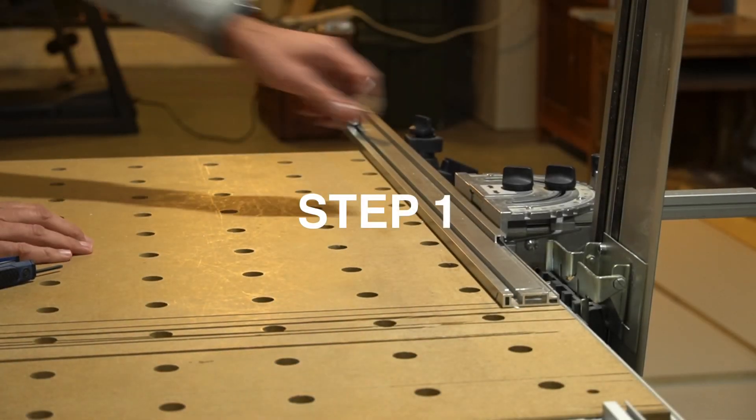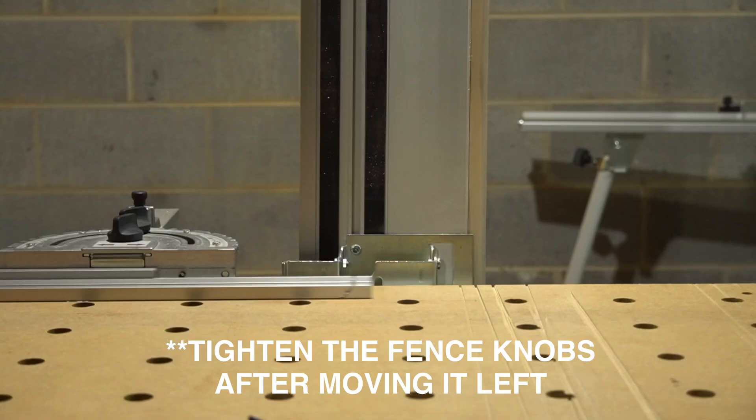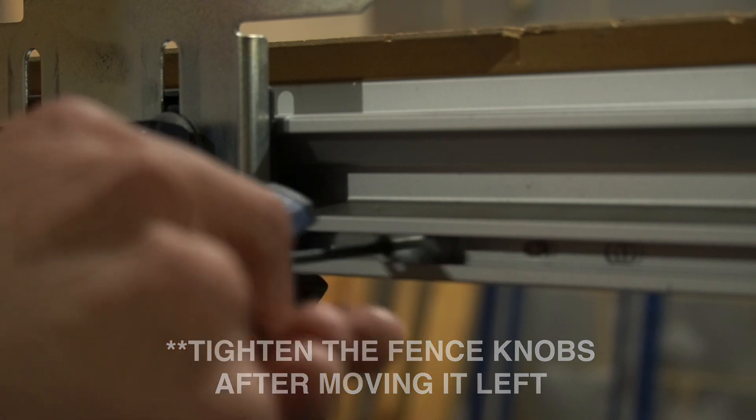Step one: loosen the rotary knobs on the MFT fence and fence deflection stop, and shift the fence to the left until it is clear of the guide rail. Also, loosen the feather key closest to you and move it aside.